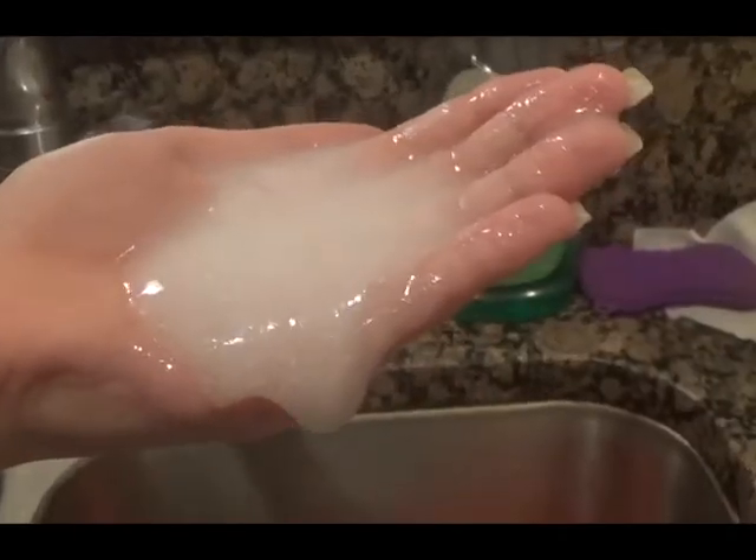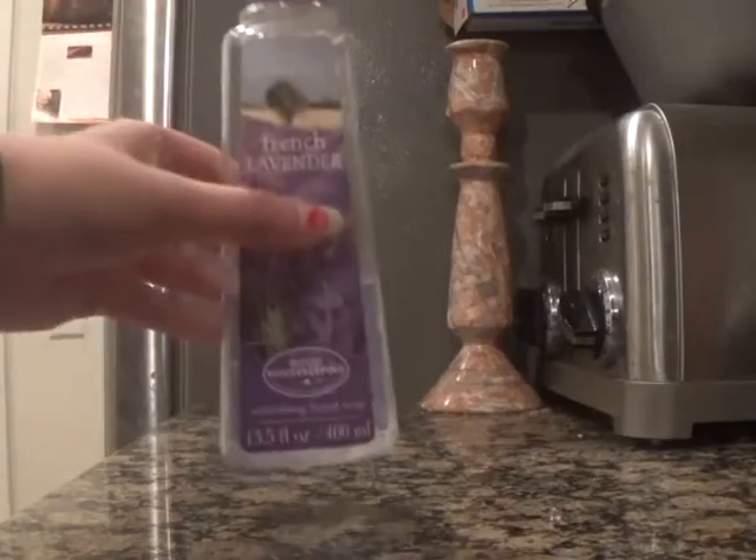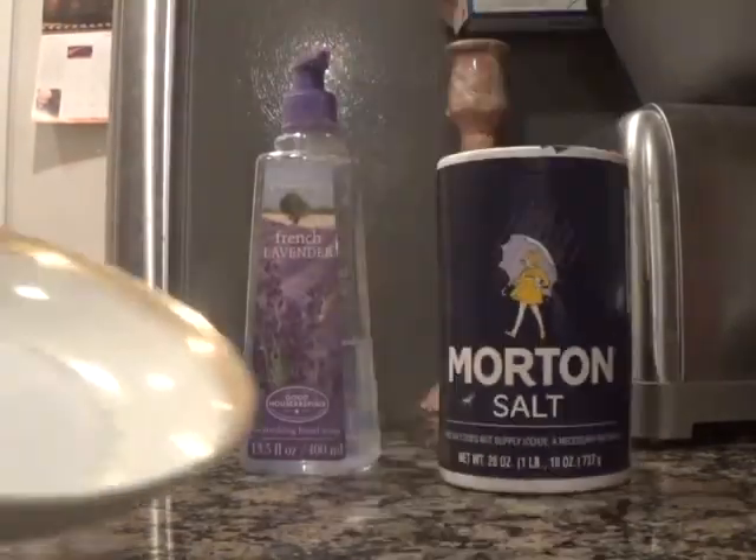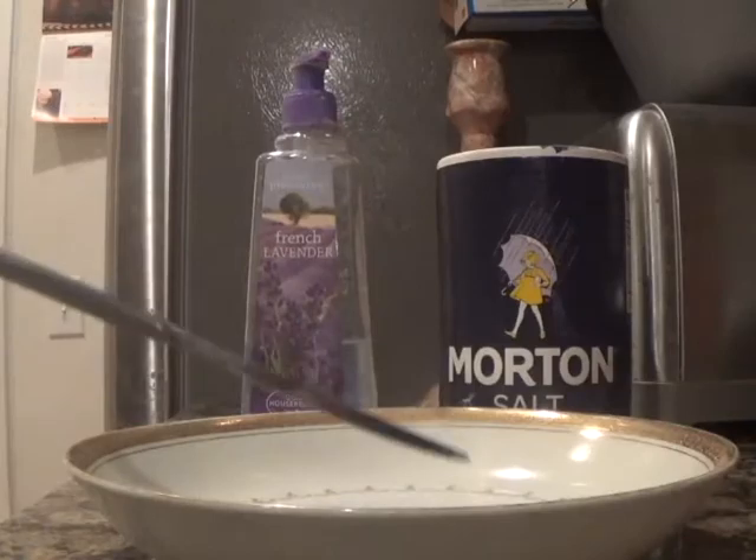To make this slime soap, all you'll be needing is liquid or gel soap, salt, something to mix in, and something to mix with.